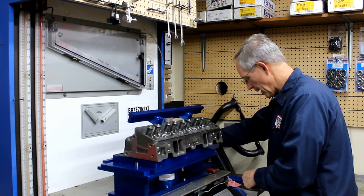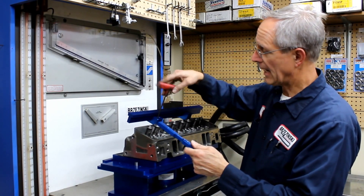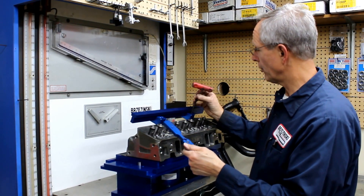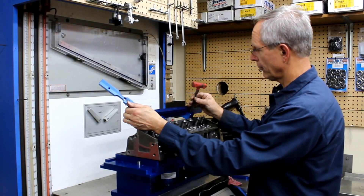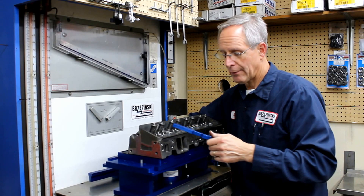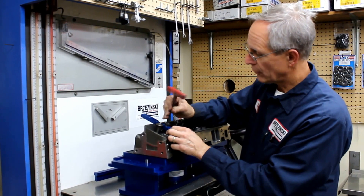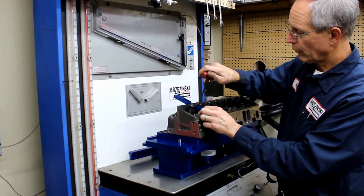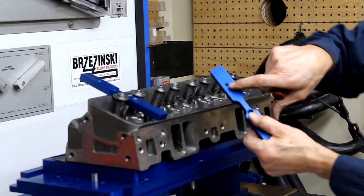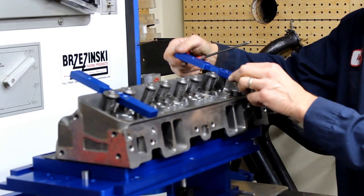Now what we have are these center bolt valve cover adapters. The reason we have these is because not all cylinder heads have perimeter valve covers — a lot of them have only center bolt valve covers. So the question is how do you fasten the valve bar? These are going to bolt into the center bolt valve cover hole and they straddle the valve cover, giving you a little mount for those feet to fasten so we can put a rail on.